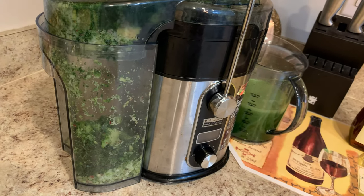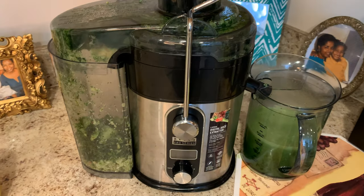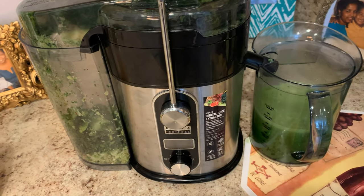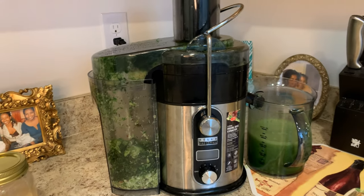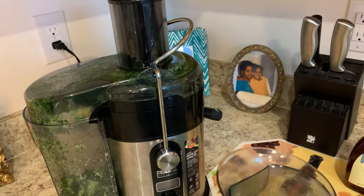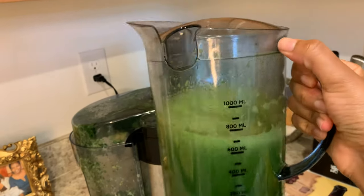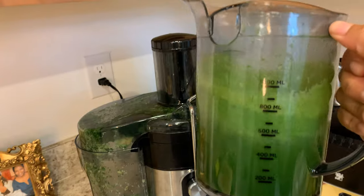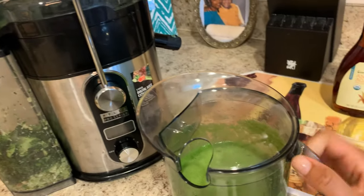This is the final result. As you can see, that is all of the skin that the juicer was able to extract off of the vegetables and fruit. And if you can see on the right, this recipe made 700 milliliters of juice, which is equivalent to about three cups, so it did produce a really good amount.